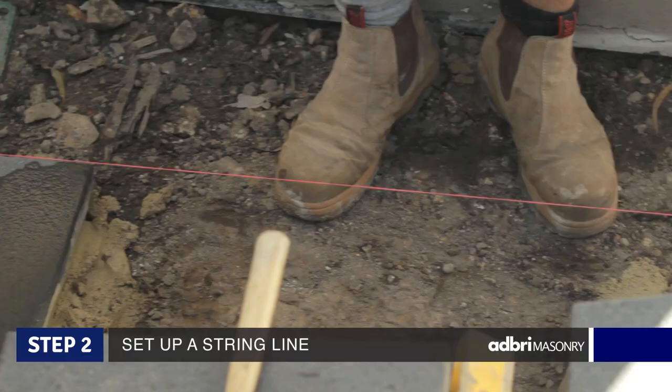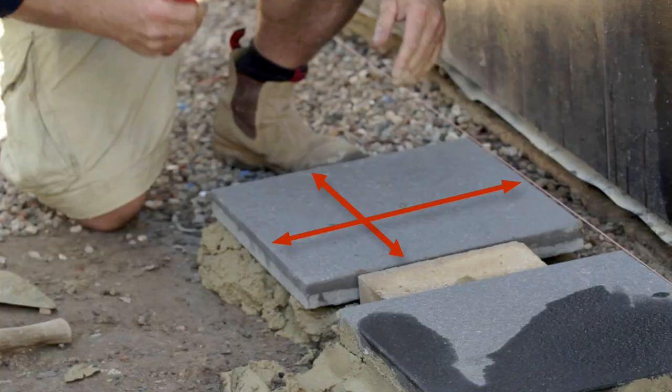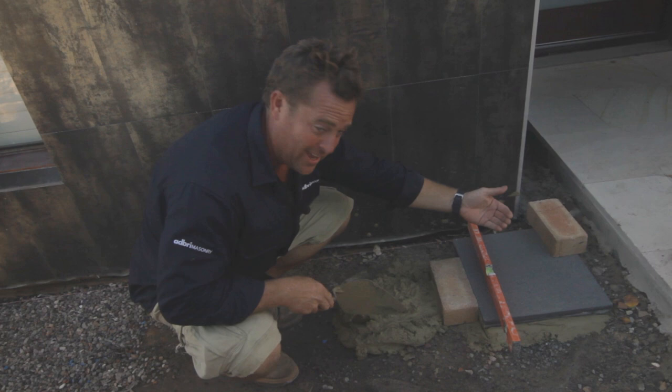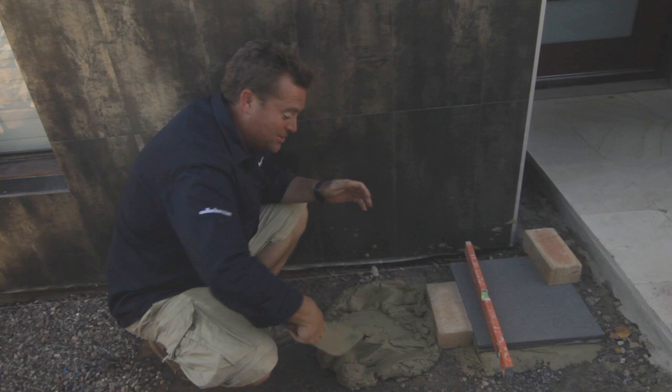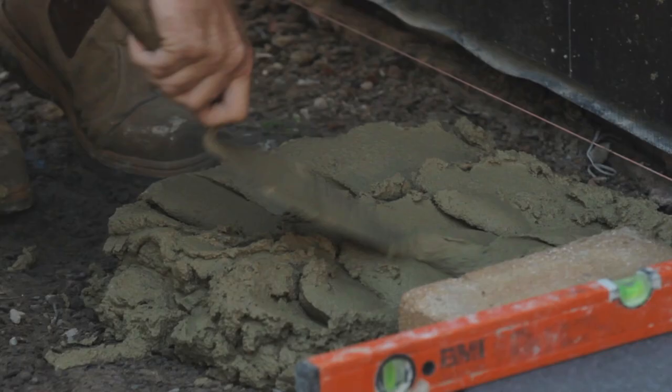What you really need to concentrate on here is setting up your string line nice. I've got it level, which means all my steppers across the front of the house will be laid level. I'll still have to check each one to make sure they're level across, but I can guarantee they're level this way. The mud mix is just brickie's sand and cement — four parts sand, one part cement. It's got enough fat in it to stick to the paver, but enough give so that when I tap it with the mallet it won't break the paver underneath.